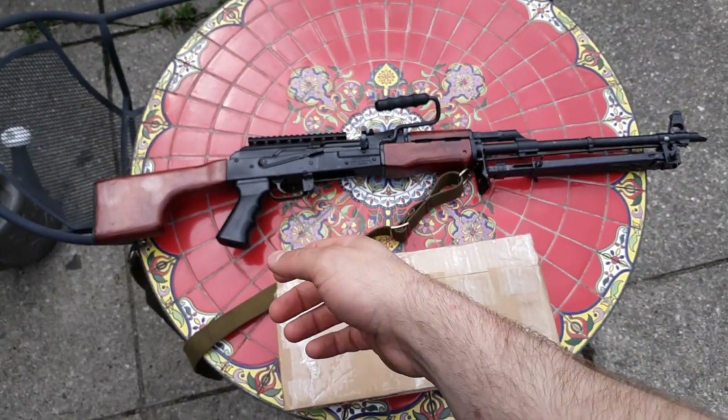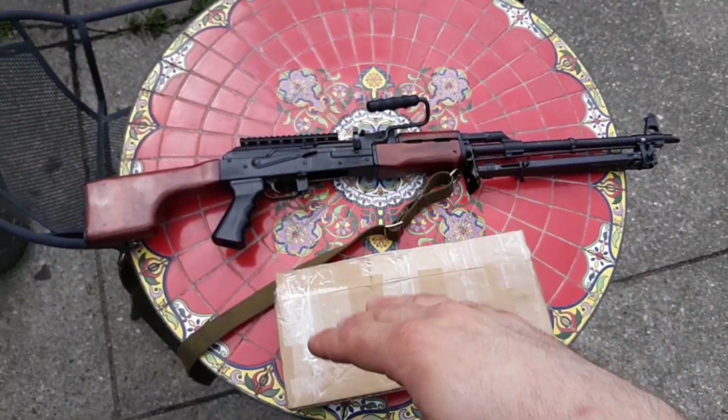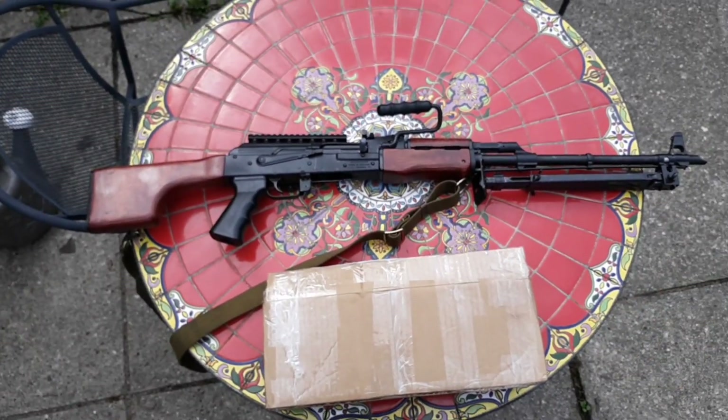The grip was too far back, the holes were not in the right spot for the tang. It was just like, ah, this is too bad. So I went and picked up the laminate set.